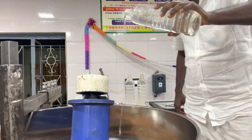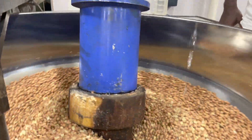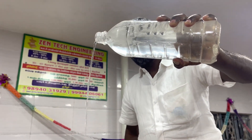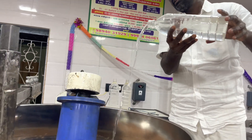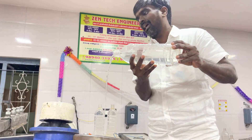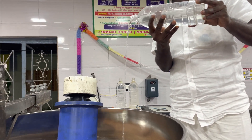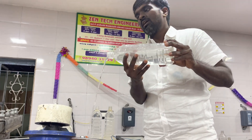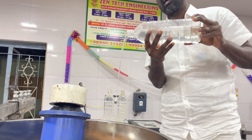We are adding 2.1 liters of water — you can see the water. We are adding 2.1 to 2.2 liters.